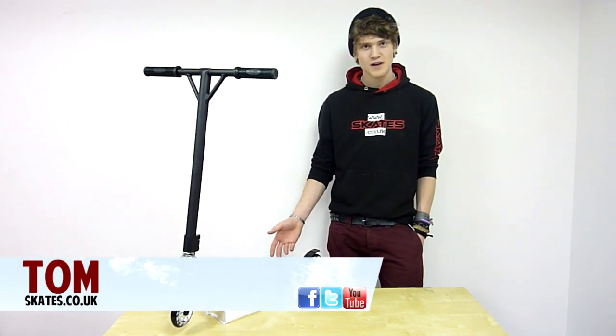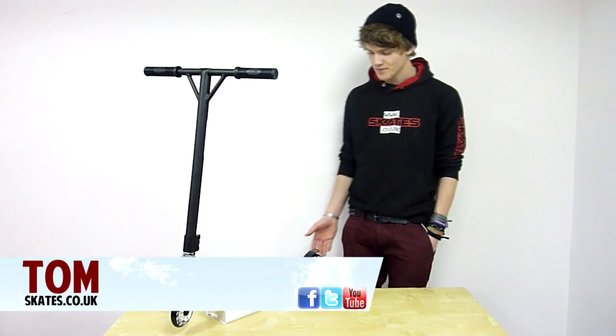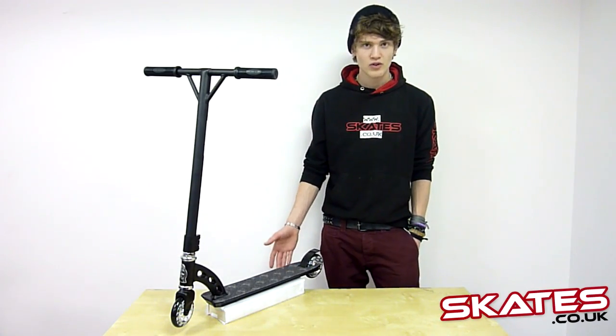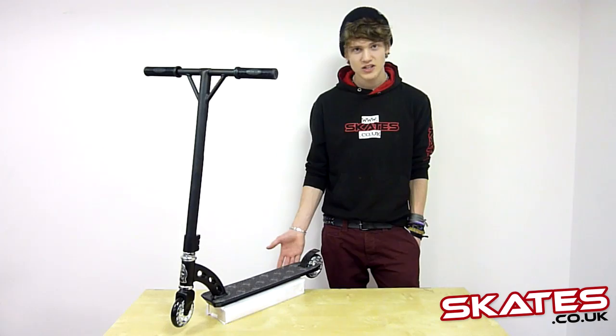Hi, I'm Tom from Skates and today I'm going to be talking about the MGP Team Edition Scooter. This particular model was in black, but it comes in a range of different colours. It's suitable for recreational use and for extreme park use.